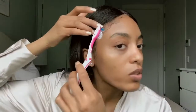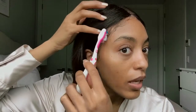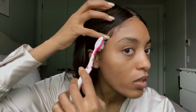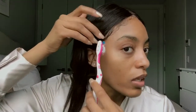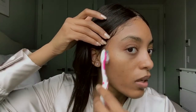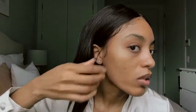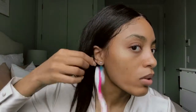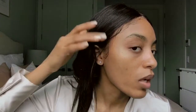You want to brush out your baby hairs and the wig's baby hairs together so they kind of flow into each other nicely. That's what I do — very simple. I brush a little bit out like that, and I'll put some got-to-be-good spray underneath here just to keep that down.